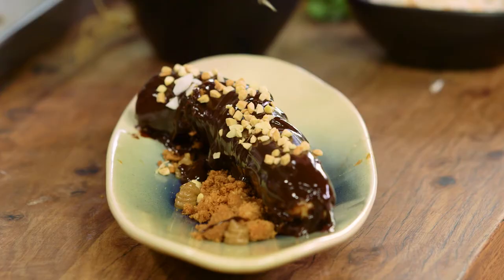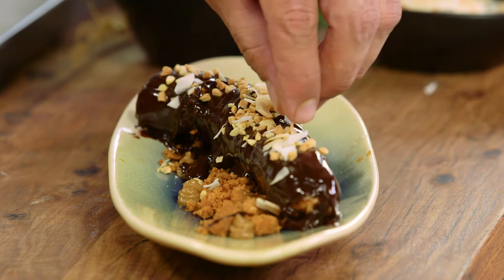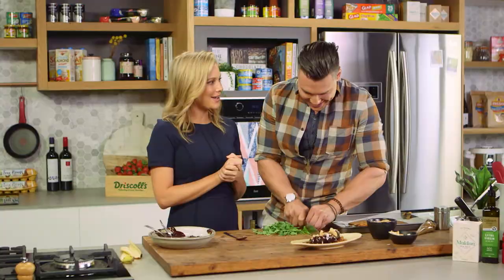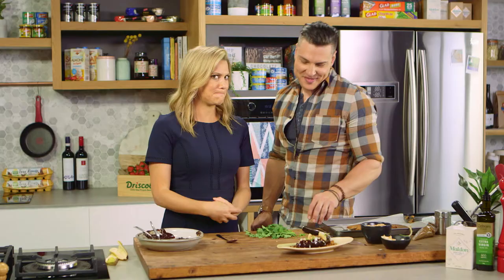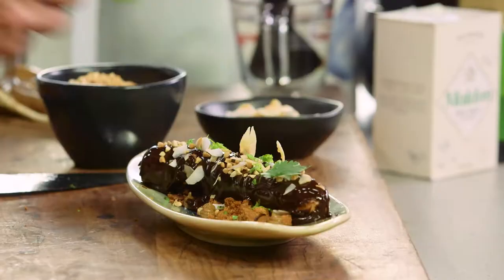We're going to garnish it with some peanuts over the top, then a little bit of coconut — the coconut component and all the peanuts incorporated into the dish are the Indonesian inspiration. Then the coriander, which will give it a little more of that Asian feel. This is where it gets controversial, adding coriander to a dessert — but just trust me, this will work out.